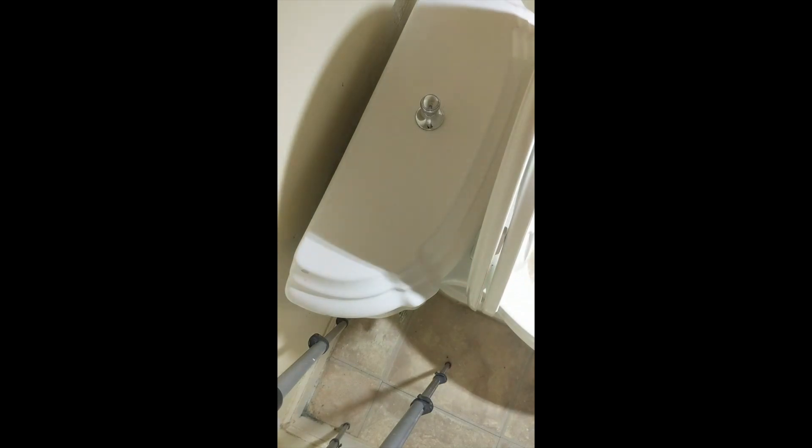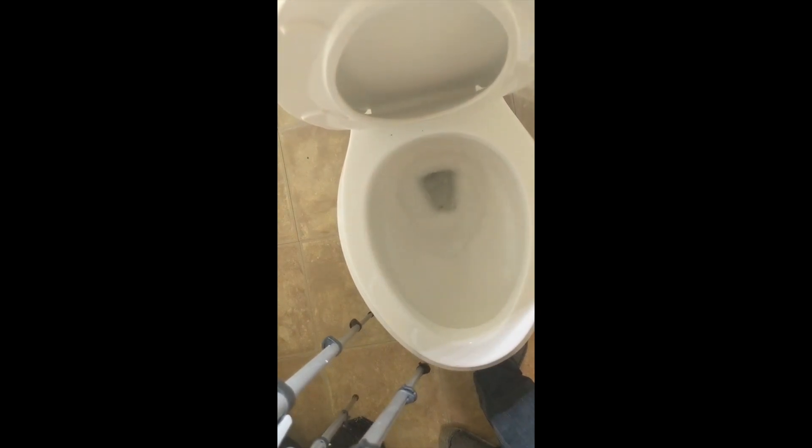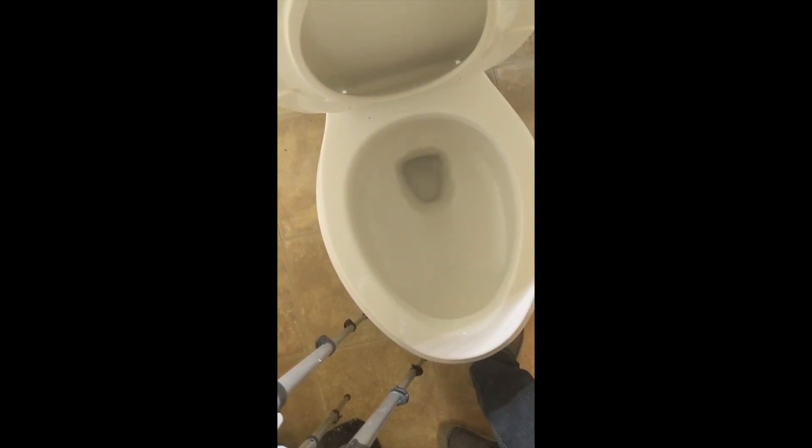Now it's time to turn the water back on. Once the tank is filled, check for any leaking. It doesn't look like any water is flowing into the bowl, so the chain height doesn't need to be adjusted. Let's give it a try — works great.